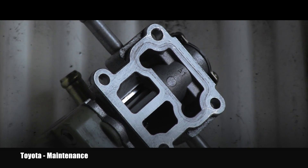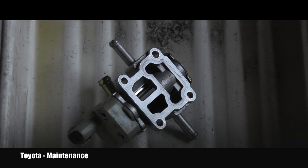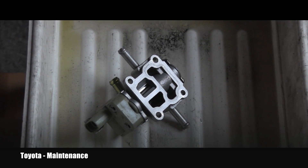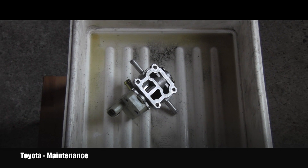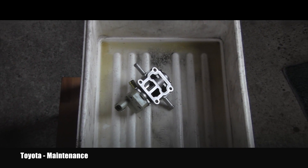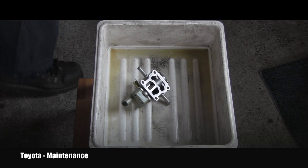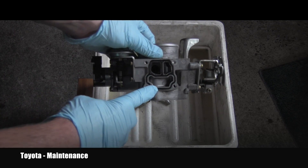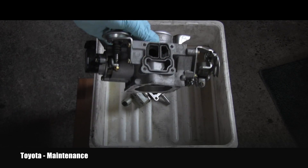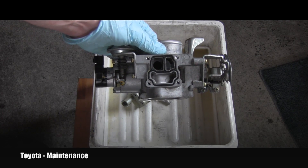This is basically it. I'll let it dry for 5–10 minutes, shake everything out, and reinstall it back on the throttle body. I didn't plan on this service so unfortunately I don't have a new rubber gasket, which would be advisable to replace, but I'll reuse it and it should be fine.